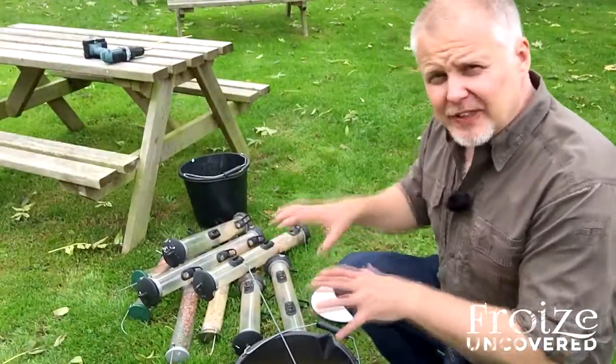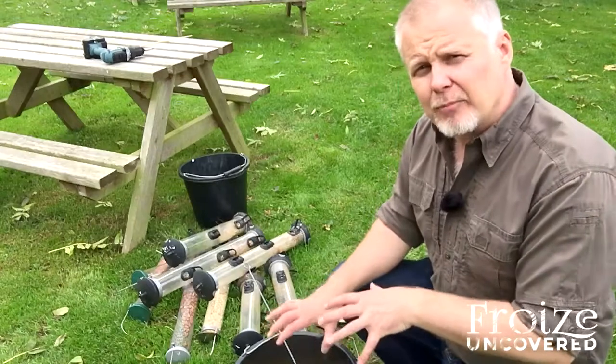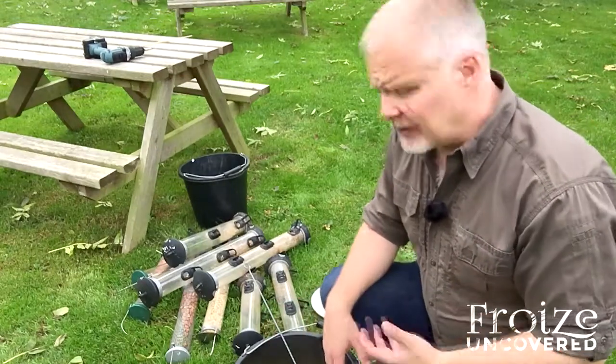So I've gathered all the feeders together, and the next thing I want to show you is the little kit I've put together for actually cleaning the feeders.